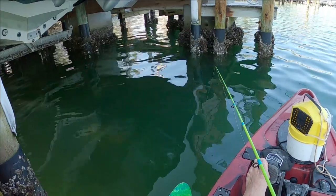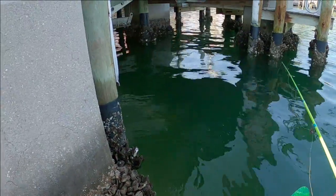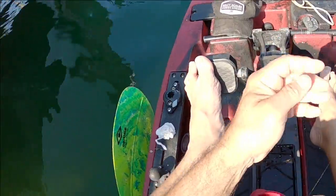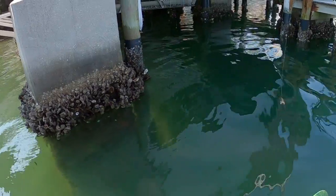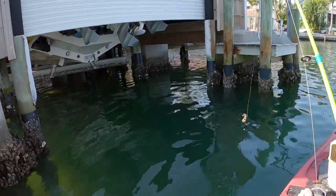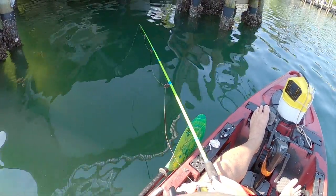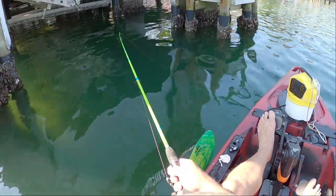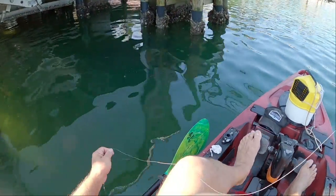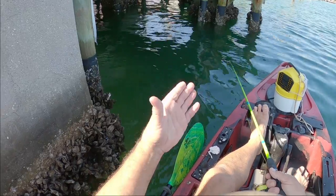Let's see if we can get one to hit a little crab. Oh, they got my crab — we got some smart sheep's head down there. They are hitting the mud crabs. Never even felt the little guy. There he is, he's got it — oh he broke me off! That was a big one. I made two casts with the mud crabs and had two hits.